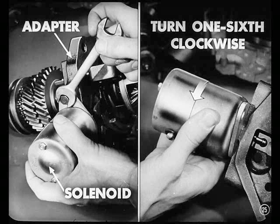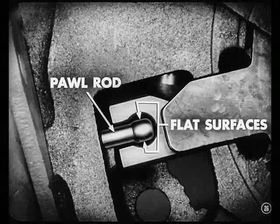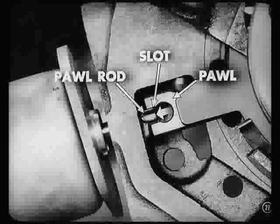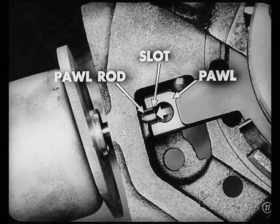Now, remove the screws that hold the solenoid to the adapter. Turn the solenoid one-sixth of a turn clockwise and remove it. Notice that the end of this pall rod has two flat surfaces. When removing or installing the solenoid, be sure to make the slight turn so the flats on the pall rod will slide through the slot in the end of the pall.